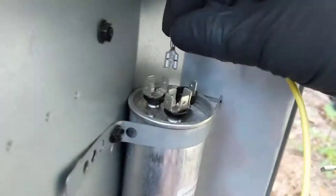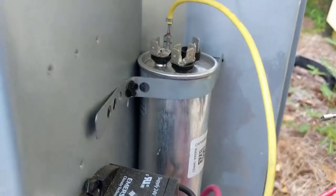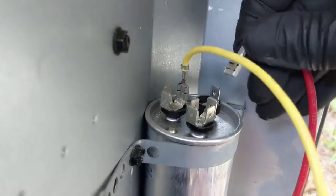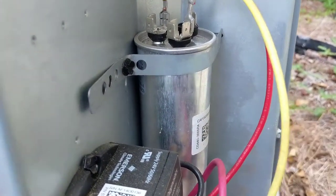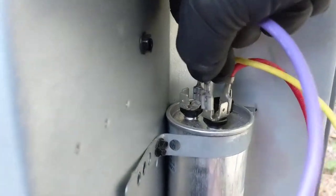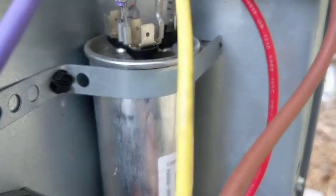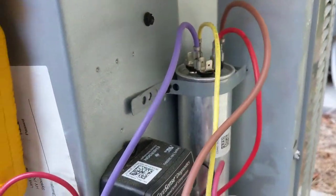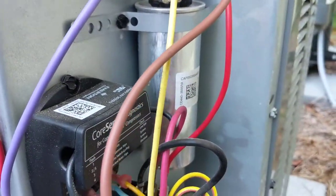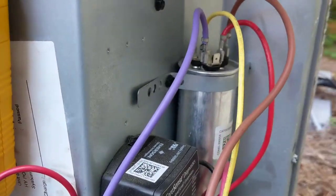Yellow is your compressor, red and purple are your commons, and brown is your fan. If that compressor side would have been 28.5 or lower, I would have swapped out the cap. It's rated at 30.5, but we're at 29.2, so we're within range.